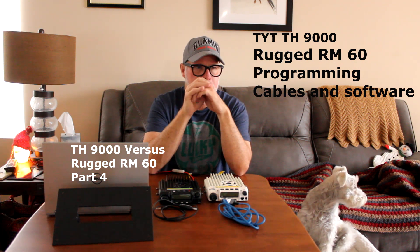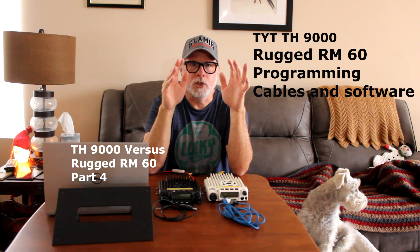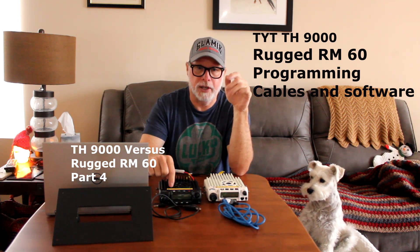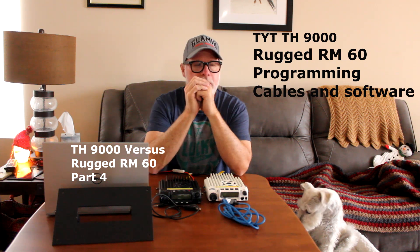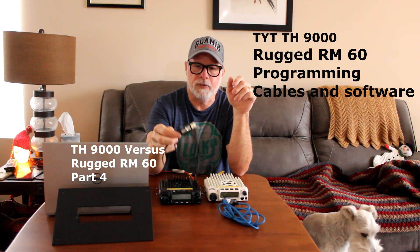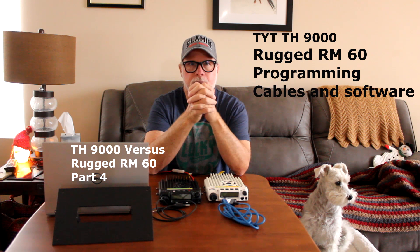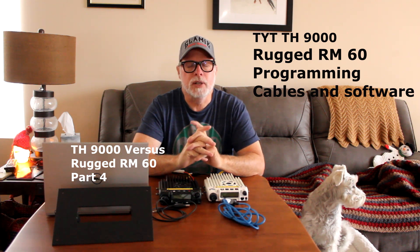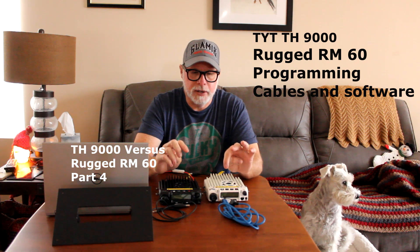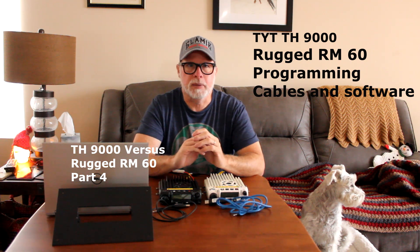You're going to have to spend $50 to get the RT software, or you can go with Chirp and use this cable that comes with the TH9000. I've also ordered a random cable off of eBay, but it's going to take another two to three weeks to get here, and then we'll be able to try that cable out.